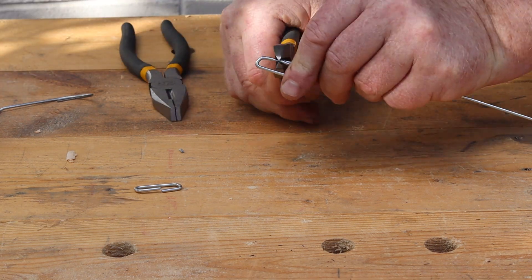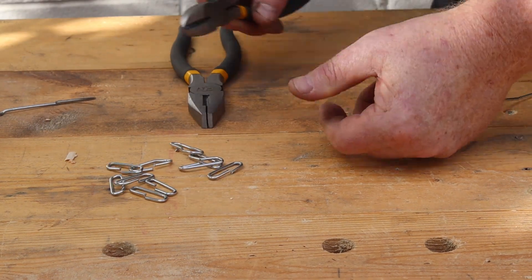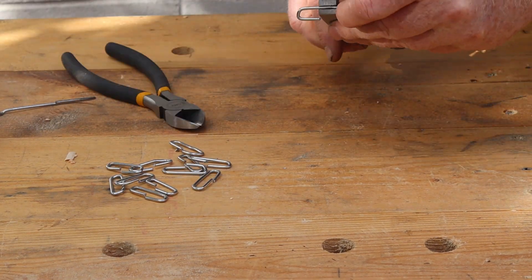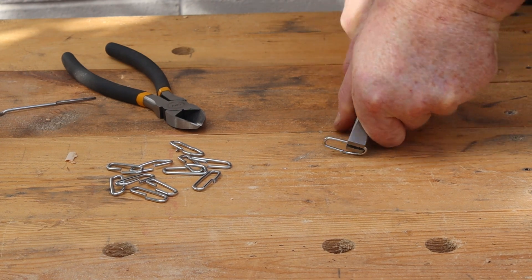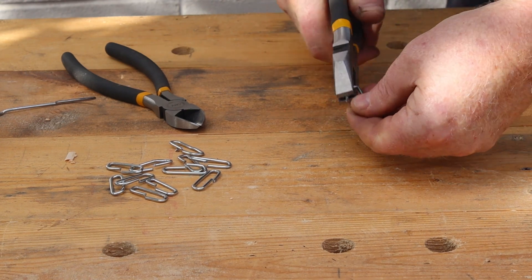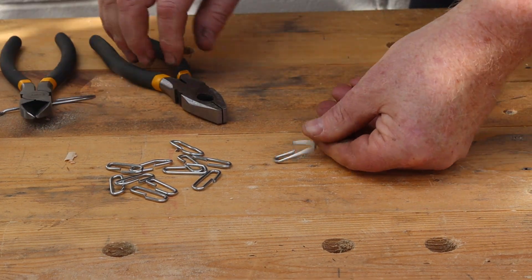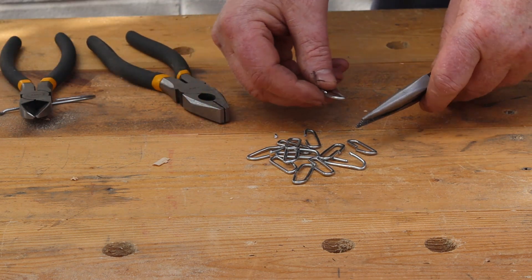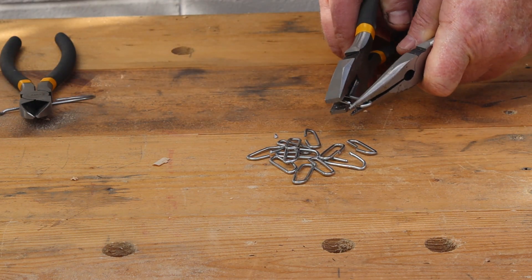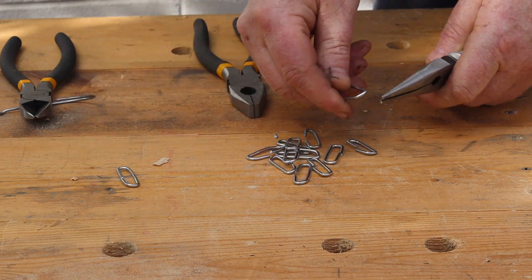Now we can make the remainder of that hanger wire into more links. For the final link you can roll the wire against the workbench. Next we'll use two pairs of pliers to fully close half of our links and to open up the other half of the links.